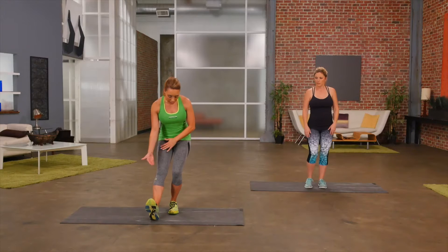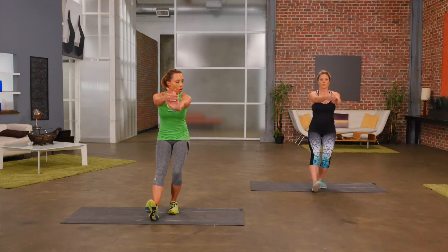Let's start by stretching out the wrists and the calves at the same time. I love my combo exercises. So let's sit back, pull the toe forward, and then hold on to one hand and pull the wrist back.